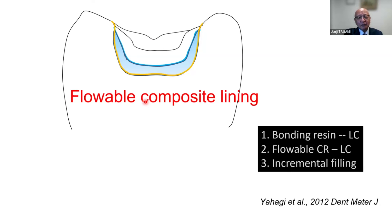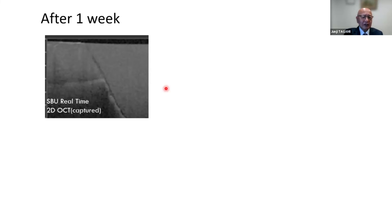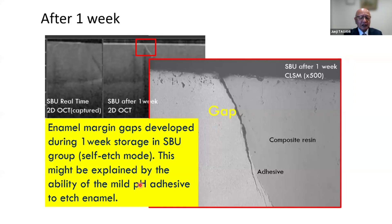Then we can move on to the incremental filling technique. In this kind of experiment we continue to observe the specimen even after one week. After one week, we observed this kind of gap at the margin of the one-step self-etching adhesive. After sectioning the specimen and observing under the confocal laser scanning microscope, we could confirm the separation at the enamel — this is probably because of the very weak etching effect of the one-step self-etching adhesive.